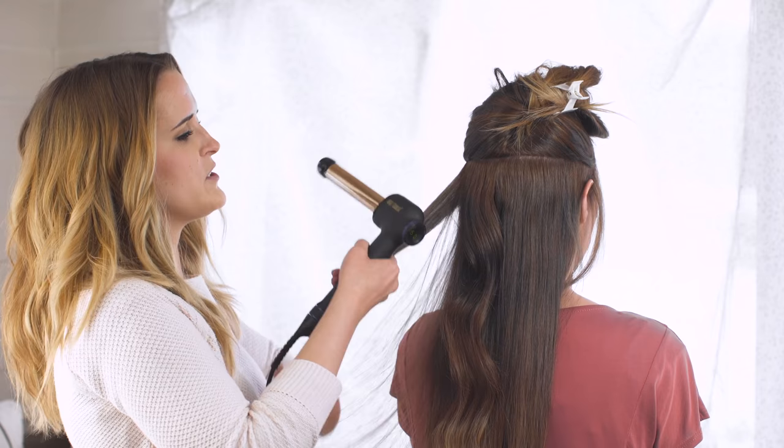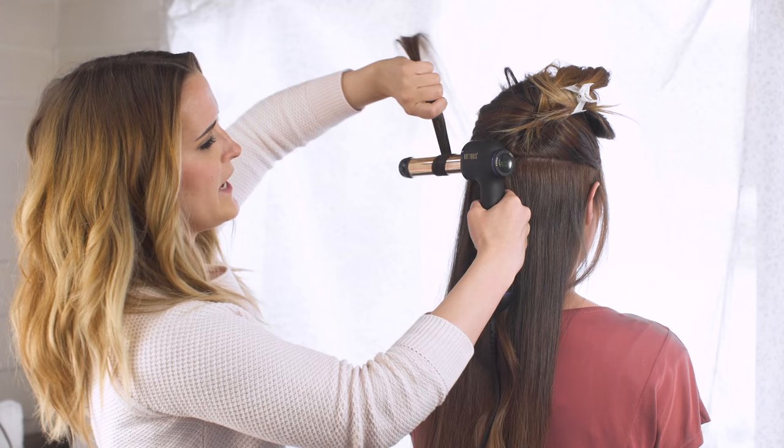So let me show you that one more time: wrap flat, twist once, wrap flat, twist once.